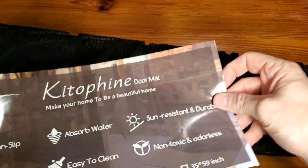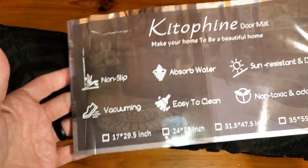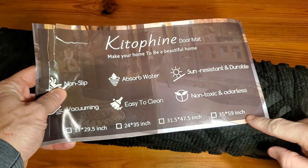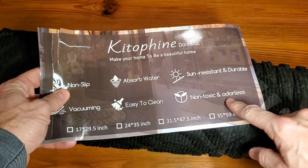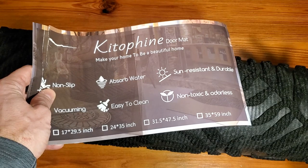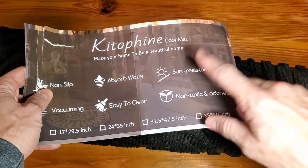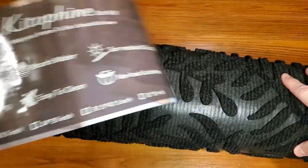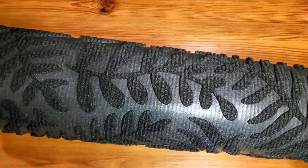When you get this off, a couple of things to talk about: it's non-slip, it comes in multiple sizes, and it says non-toxic and odorless. There is a rubbery smell coming from this, so I'm just assuming that once it airs out it'll be fine. Sun resistant, durable, easy to clean, and absorbs water — so obviously meant to be like an outdoor mat.